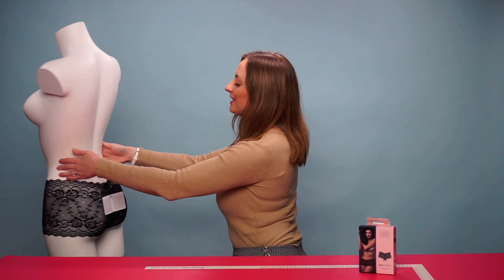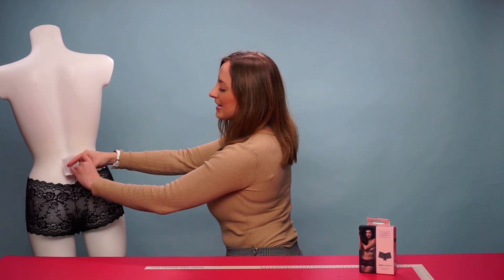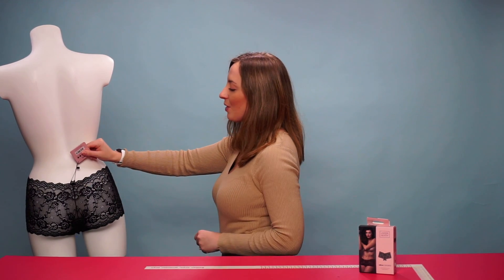If we take a look around the back, the lace design follows all the way through to the back as well and sits comfortably on the cheeks for a seductive look.